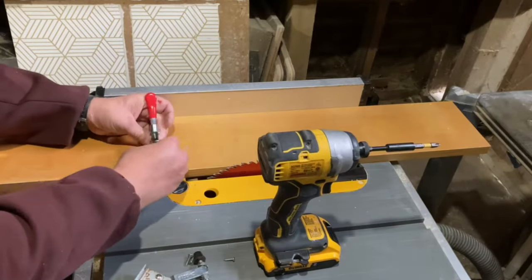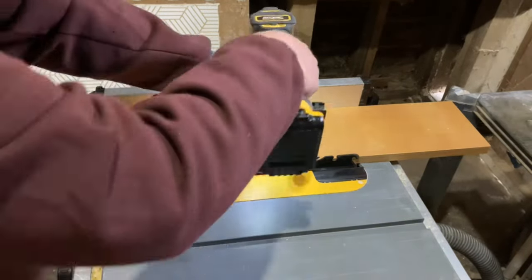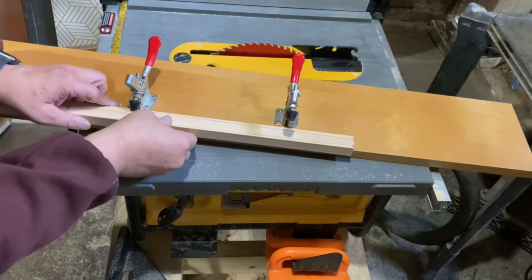I wanted the swinging arm to have a taper on it, so to do that I built a temporary taper cutting jig with a piece of 3/4 inch scrap plywood and a couple of hold-down clamps.